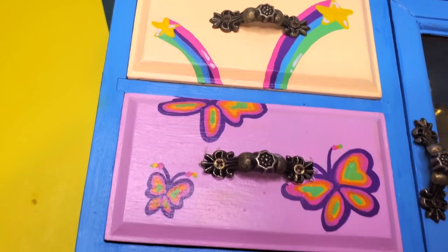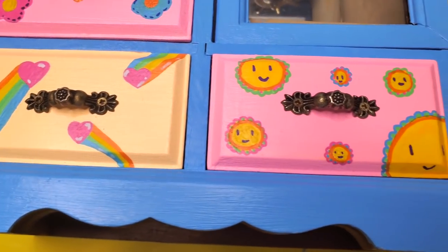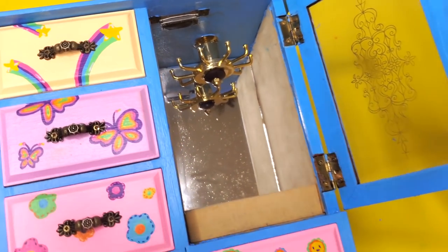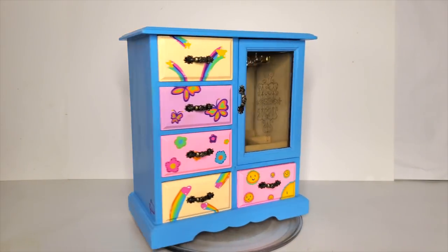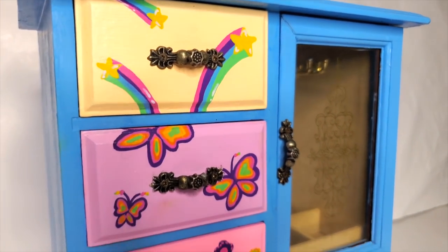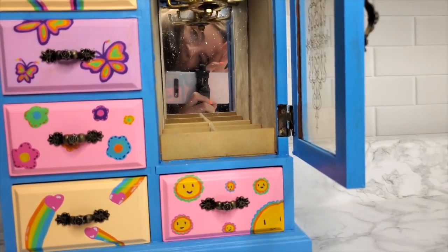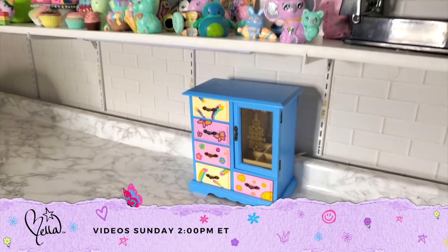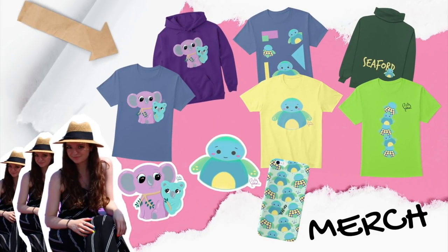Here is what the final thing looks like with all of the drawers in place. It has a working door that is painted on the inside and does close. Overall I really like the way this came out — I like the color scheme and I like the designs. Thank you guys so much for watching and I'll see you next week for another video, bye!